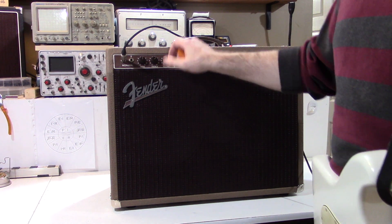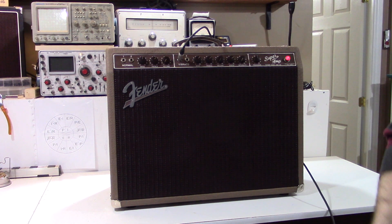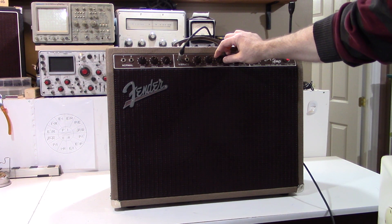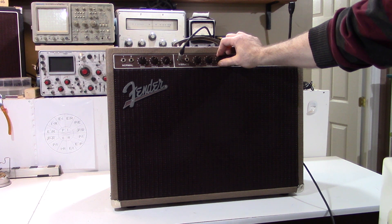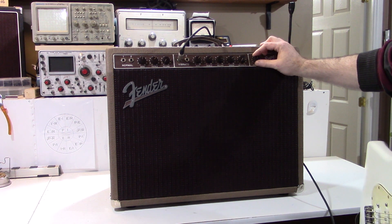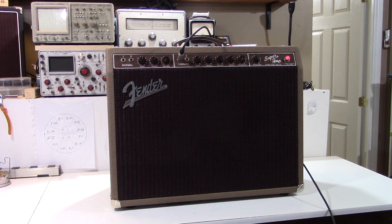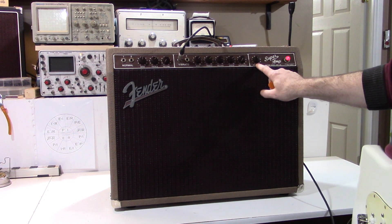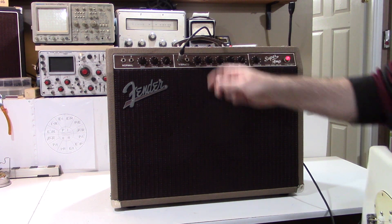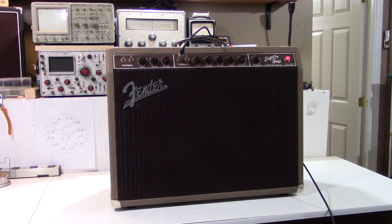So that's the neck pickup on a Strat on the normal channel. I'm going to go to the bridge pickup, back to the vibrato channel, and crank this up a little bit so you can hear the pretty cool natural breakup that these amps have. They don't break up like a Marshall or anything, but they have the presence control — something that was retained from the bassmen of the late 50s and later used in Marshall amps. And of course this wonderful tremolo that you heard at the beginning. I'm going to play it just without the tremolo, cranked up a little bit with some power chords so you can hear the breakup.